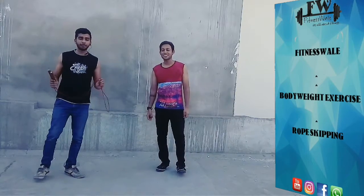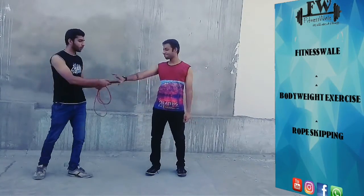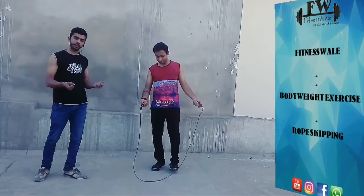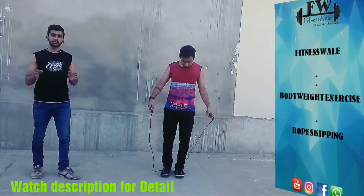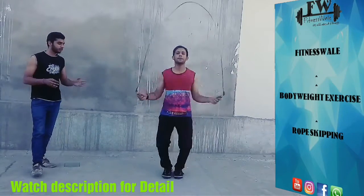So guys, for rope skipping, first you have to have a rope and you have to keep the handles in your hands. Now, when you jump, you have to keep the motion smooth, as you can see.